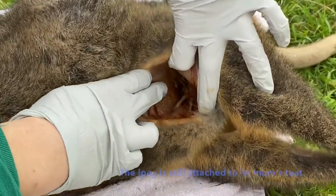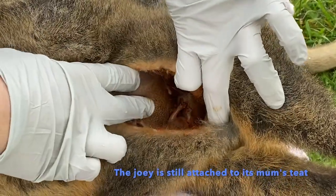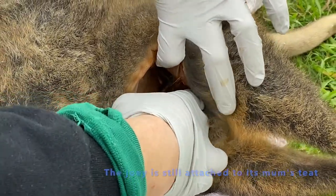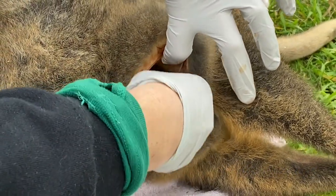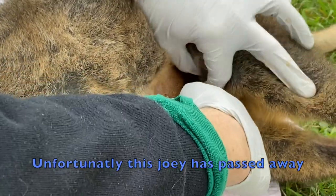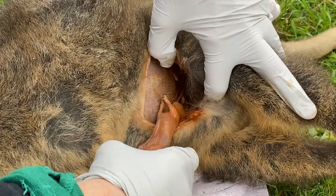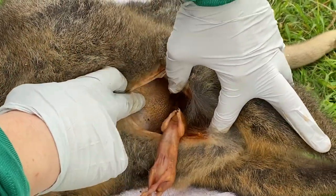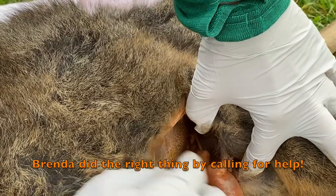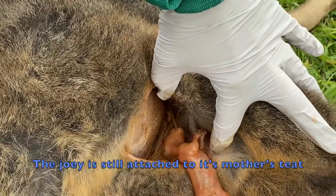That baby is still on the teat — so it's still in there on the teat. I don't know if it's still alive or not. This one has passed away. But it's good to see because we can show people how to do it. That baby is still attached to the teat in there.